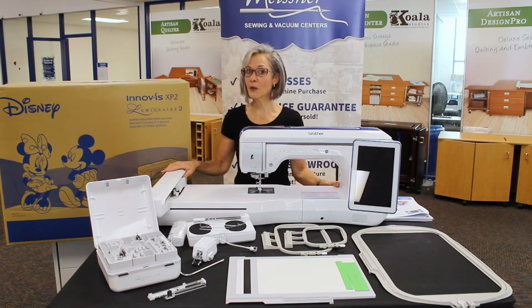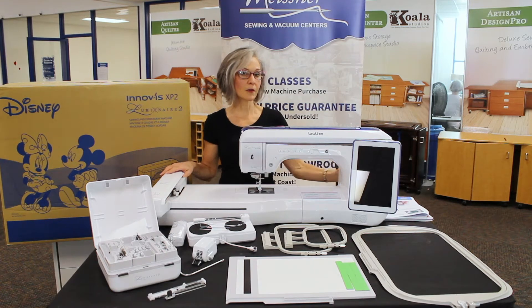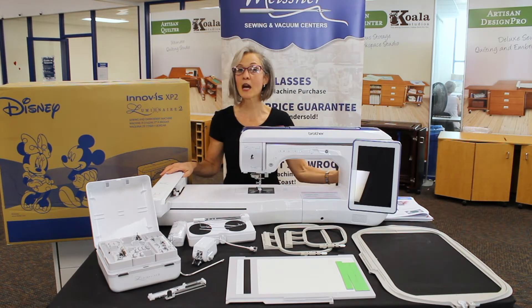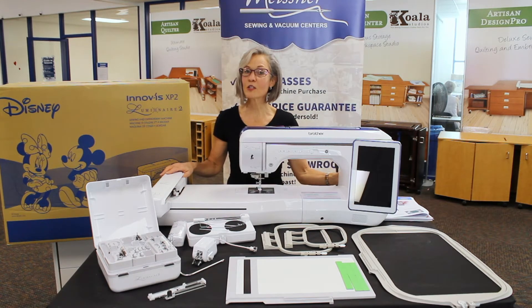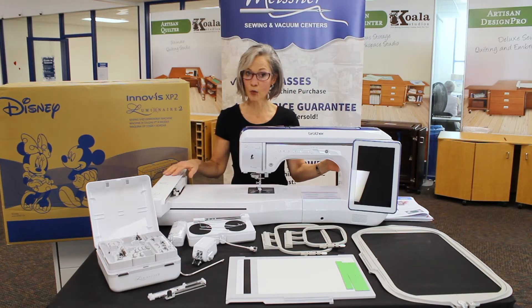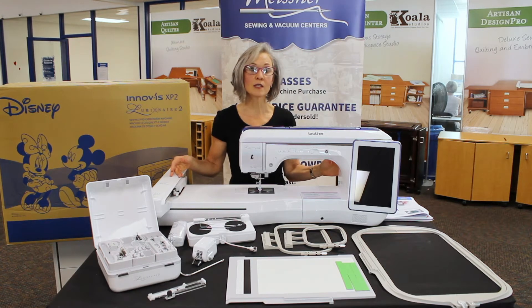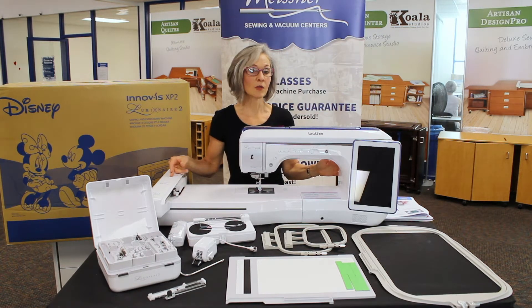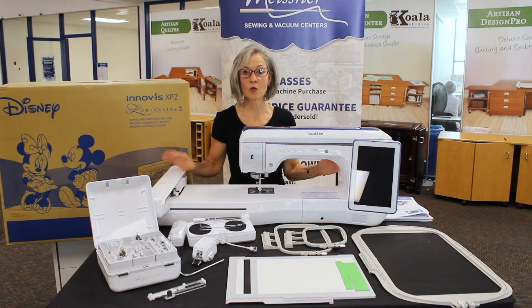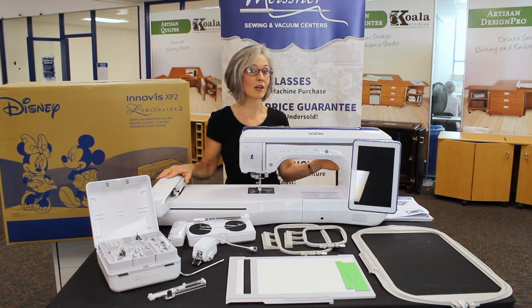We have just unboxed the first Brother Luminaire XP2 that has come through our warehouse doors. We have a couple of these heading out to each of our store locations so you'll have the opportunity to come look, feel, touch, and see them in person. If you want to stop by, please call the store first just to make sure they've received their floor models, as they are literally just reaching us.